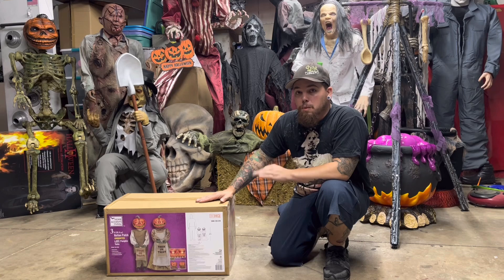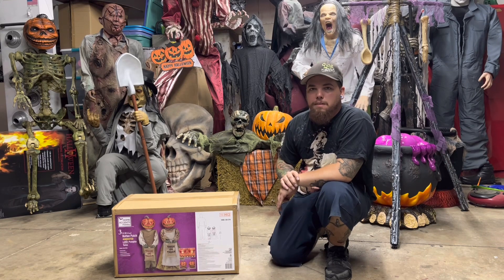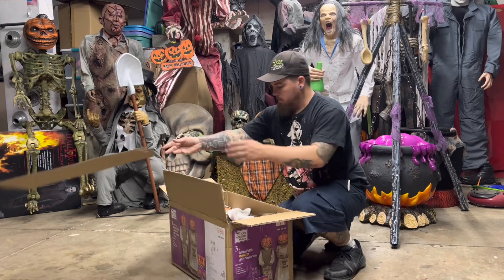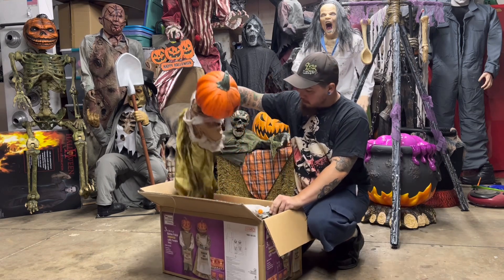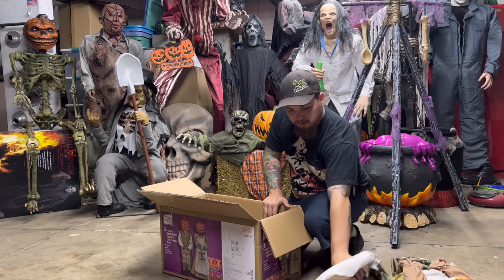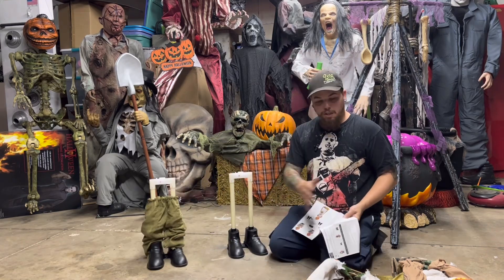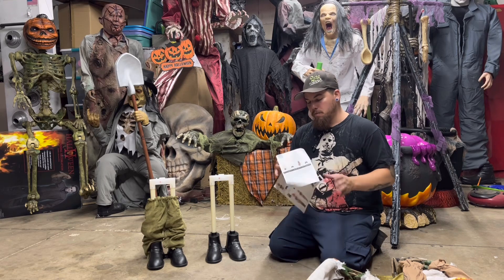So today we are going to unbox this, set them all up, and get them set up with the rest of my animatronics. Getting ready for the 2022 season. Let's open this up. Alright, first things first, we got our directions right on top. Carefully pull these out, and this is what we got. Judging by everything here and the directions, this doesn't look extremely hard to put together, so this should be rather quick.